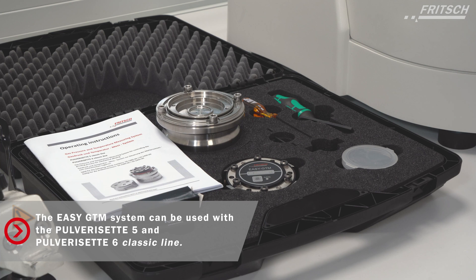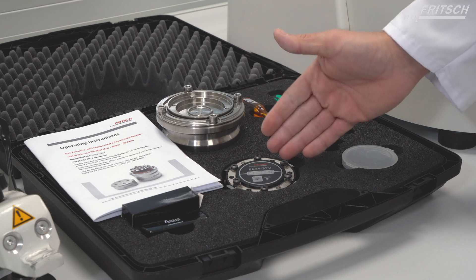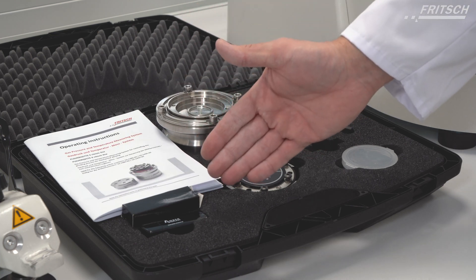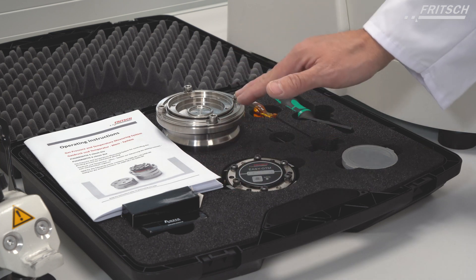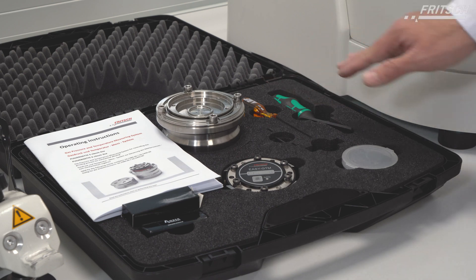In this EZ-GTM case you can find the operating instructions, you can find the measuring unit, you can find the USB stick with the software, the EZ-GTM bowl itself and all necessary tools.